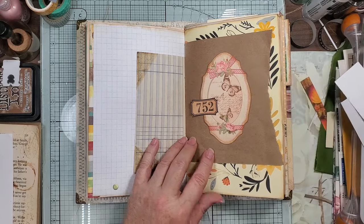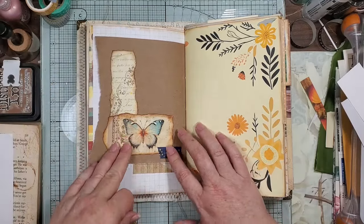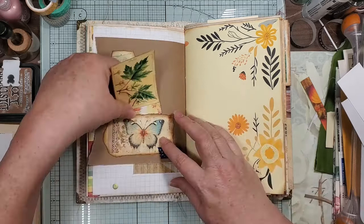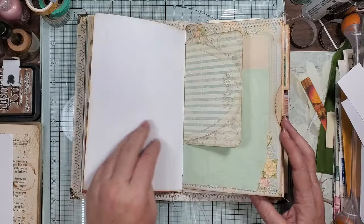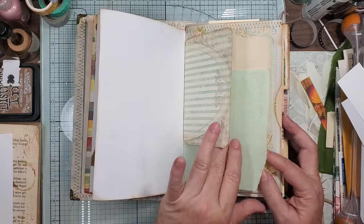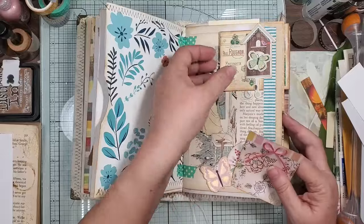And then back here I just had some scrap that I thought the colors pulled in here. Made this little journaling card out of that. I think it's gonna be fun. I think Jamie's gonna like it. And I love that paper. And then another big old pocket here.